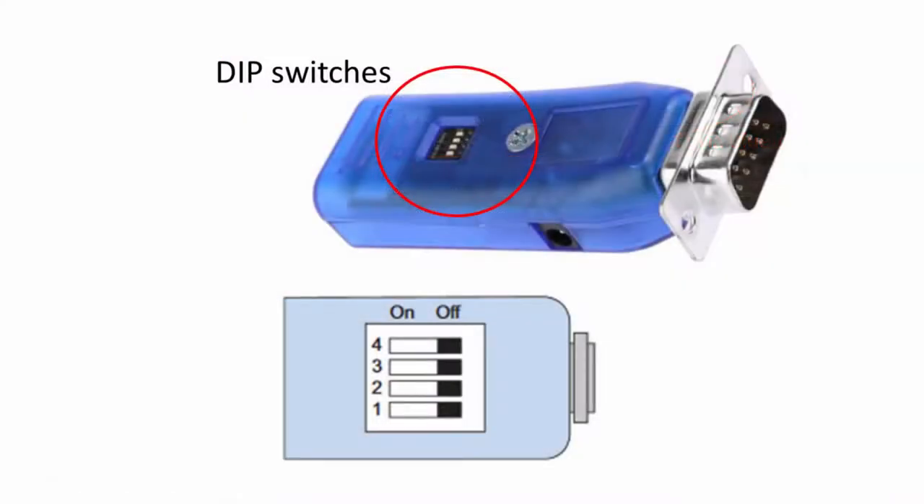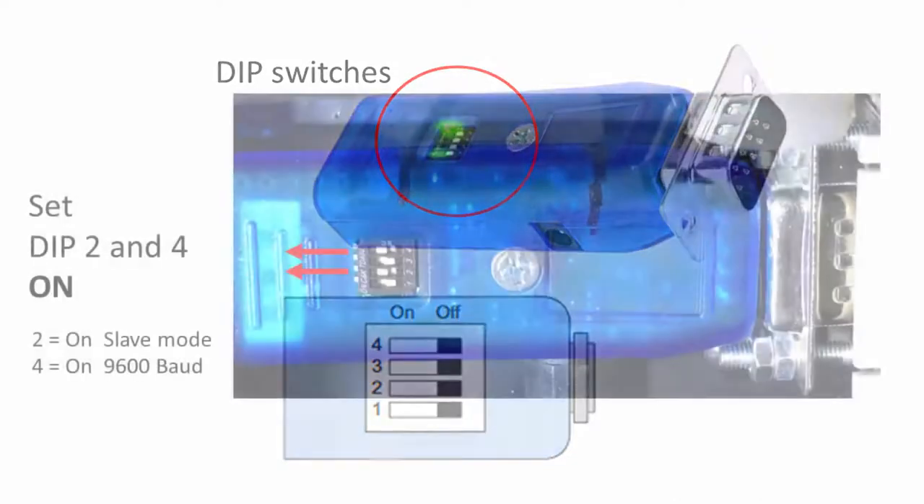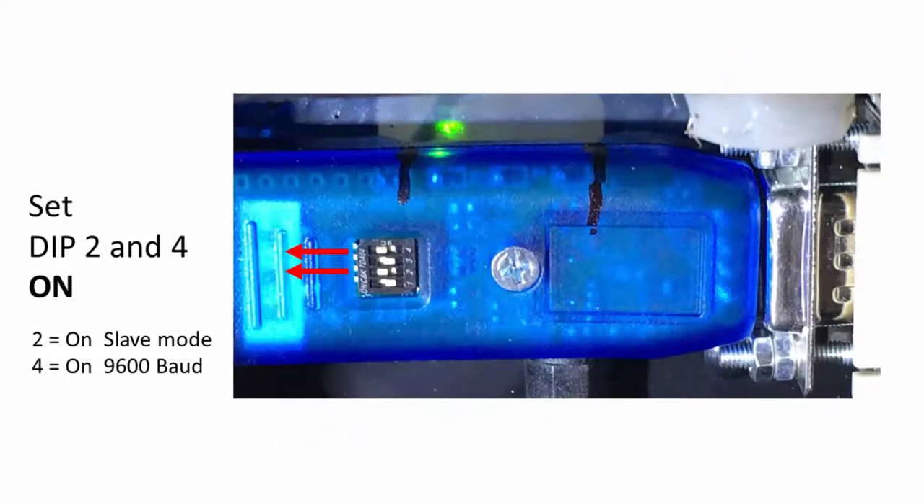The Microchip serial Bluetooth adapter has four DIP switches. Clicking a switch away from the connector turns a function on. Set switches 2 and 4 to on. Switch 2 makes Argonavis a slave to SkySafari. Switch 4 ensures the adapter communicates at 9600 baud to suit Argonavis.